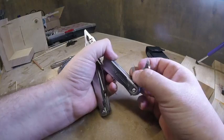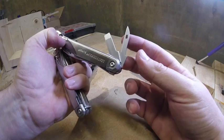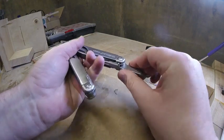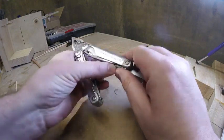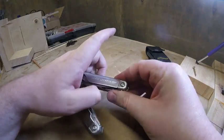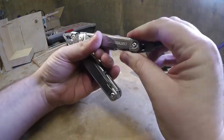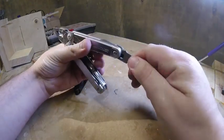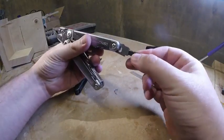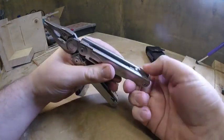You have a small screwdriver and a large screwdriver, and when you open them individually they lock. So to close them back in you have to push it — that releases it to close again. On this side we have the bit driver, which has a flat side and a Phillips side. To close it back in you have to push on it again.